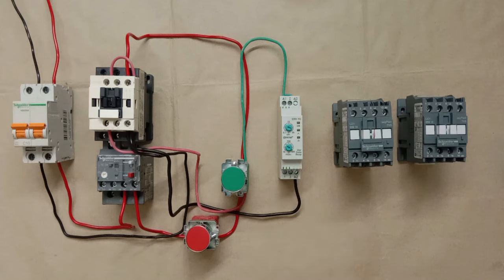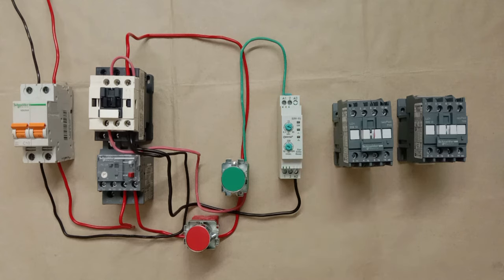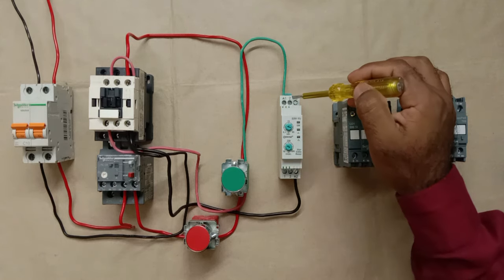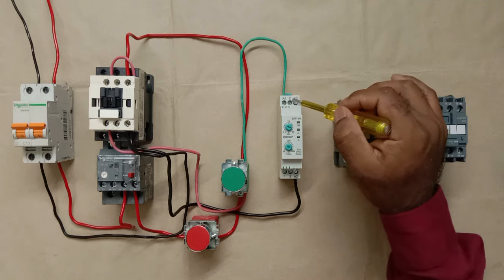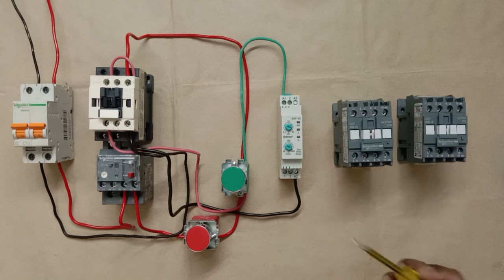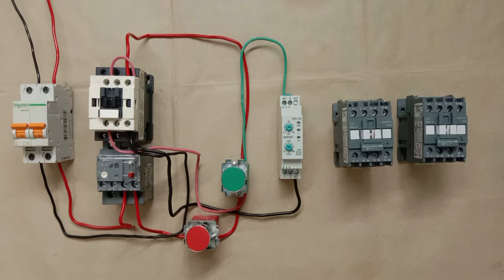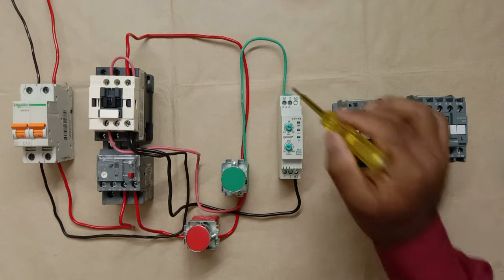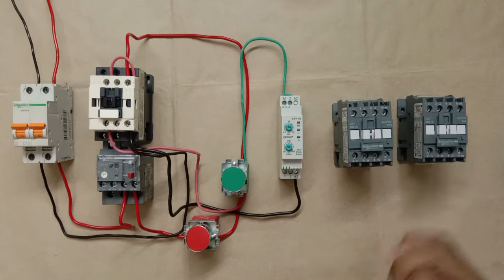In the timer, terminal 2 is the common terminal where we provide phase supply. Terminal 1 is the NC contact, and terminal 3 is the NO contact. I'm looping a wire from the A1 terminal to terminal 2 (the common terminal) to provide phase supply to the timer's output contacts.